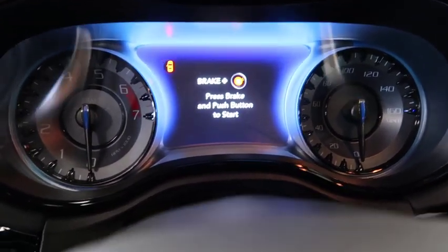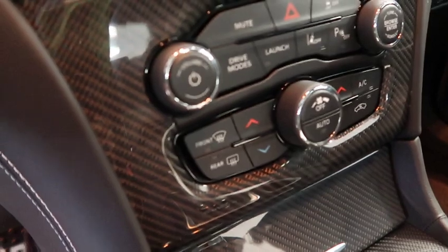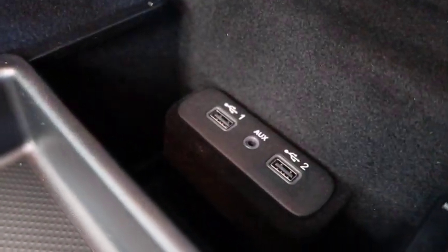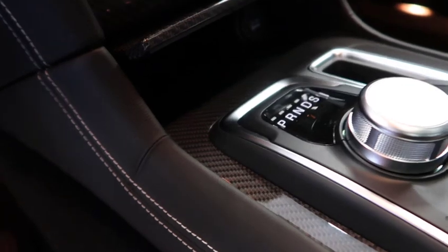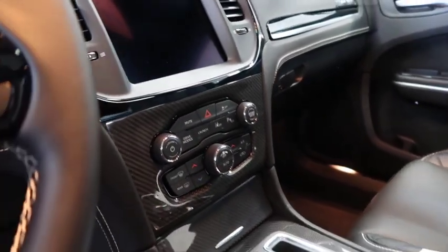It's got carbon fiber right by the radio controls and the climate controls. We got launch mode and a couple of drive modes. Same little 8-inch screen with the 300 clock right there. We got carbon fiber, your little cup holders - heated and cooled cup holders, I do like that. Got your USB port chargers with an auxiliary and your coin holder. Hit the little button and there goes your 12-volt right there. It's definitely nice.